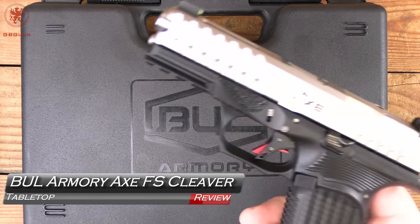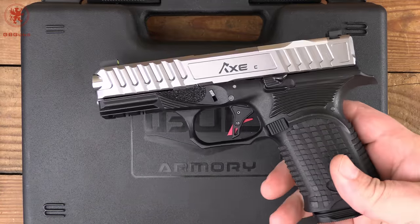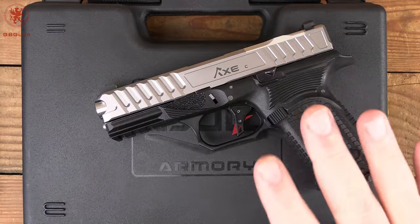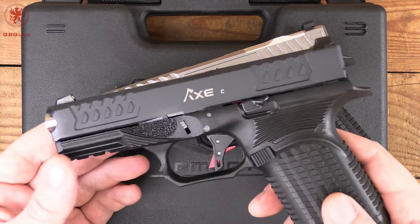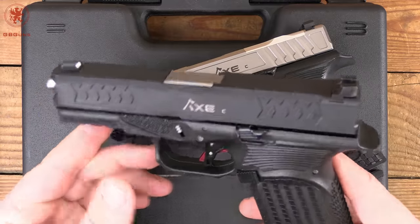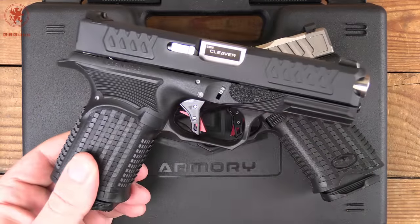Some time ago, we reviewed the beautiful Axe C Tomahawk, an incredible pistol, but a lot of you said that's a little above our price range. We wish there was something more affordable. Axe released the Cleaver model at an incredible price point, so low we couldn't resist.